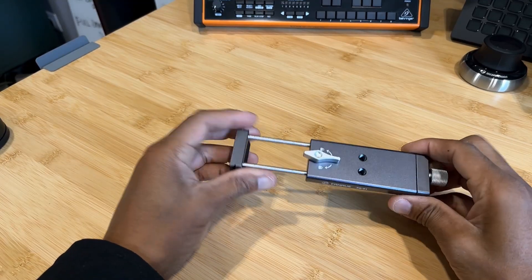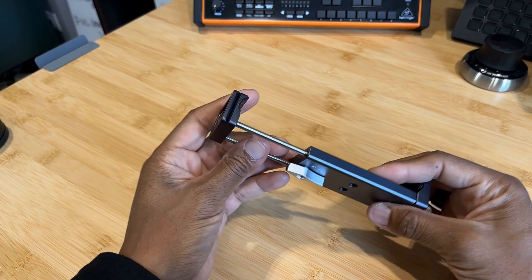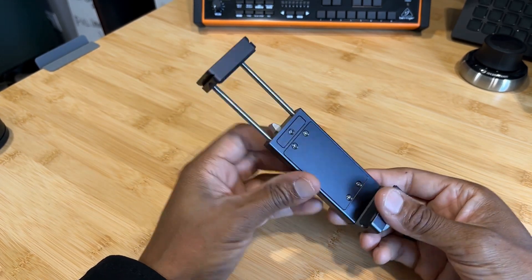Hey YouTube. This is just a final video on the Fanahue products that I currently own, and what I highly recommend as well.